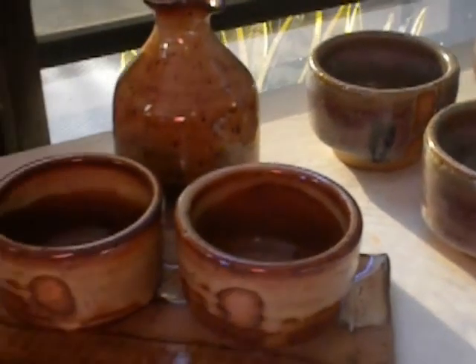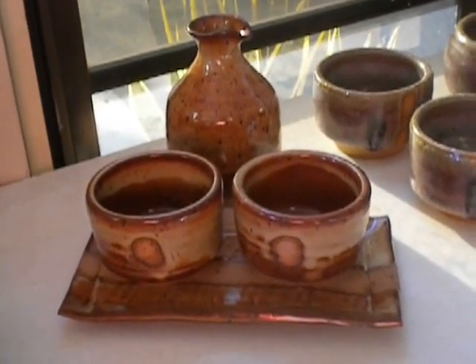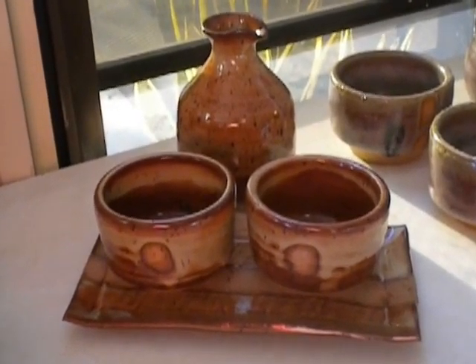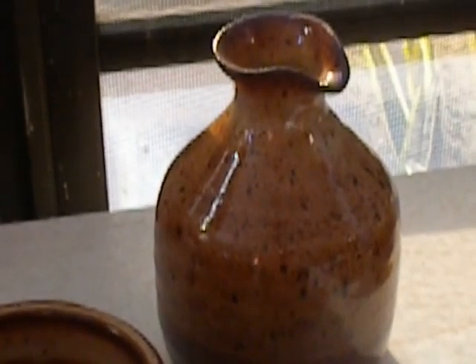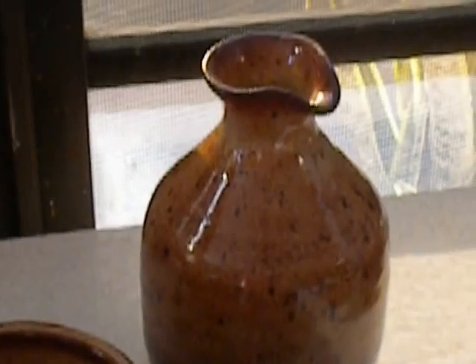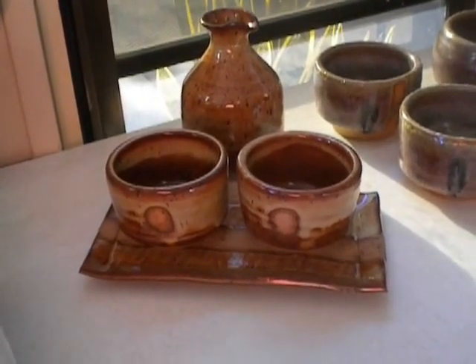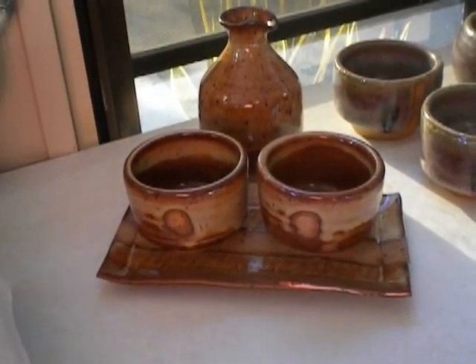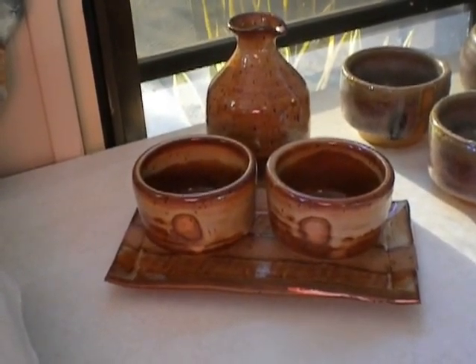And then good old tried-and-true Shino. A nice sake decanter came out good. I don't think you can get much better than that with an electric kiln, trying to get a nice golden, textured, frothy sort of Shino look. I really like this glaze.